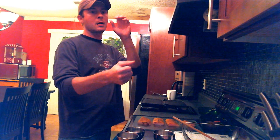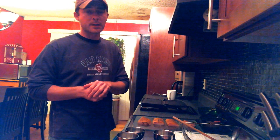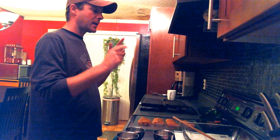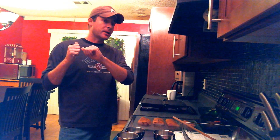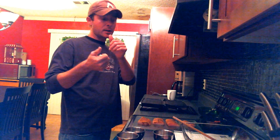Hey everyone, it's Tom, aka Misty Knight, for Misty's Meals. Today I'm going to be making a blackened mahi-mahi with mango salsa. I do not own any of the music that's playing in the background. Also, if you like what I'm doing, go ahead and like and subscribe to my channel — greatly appreciate it.